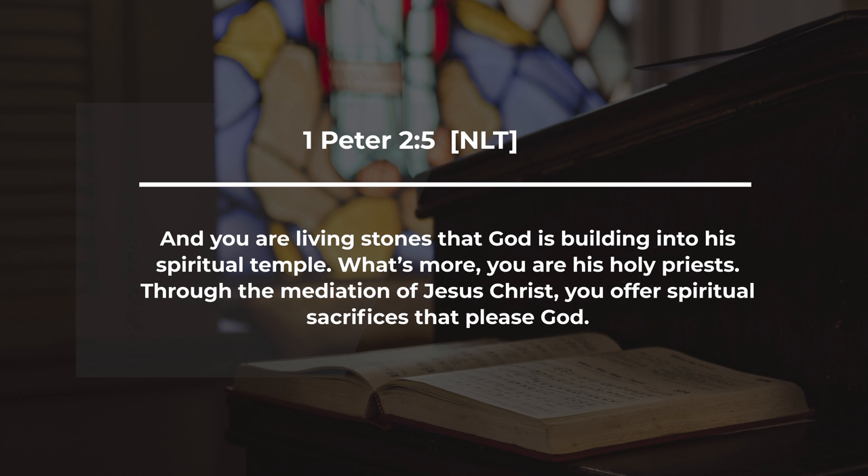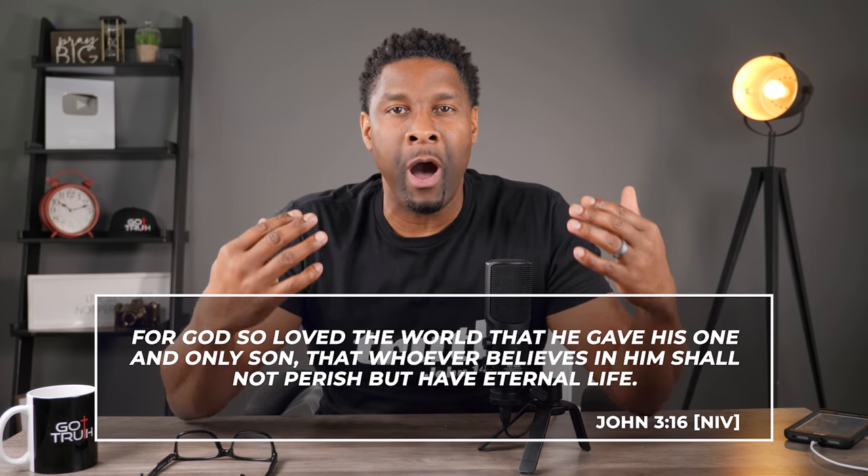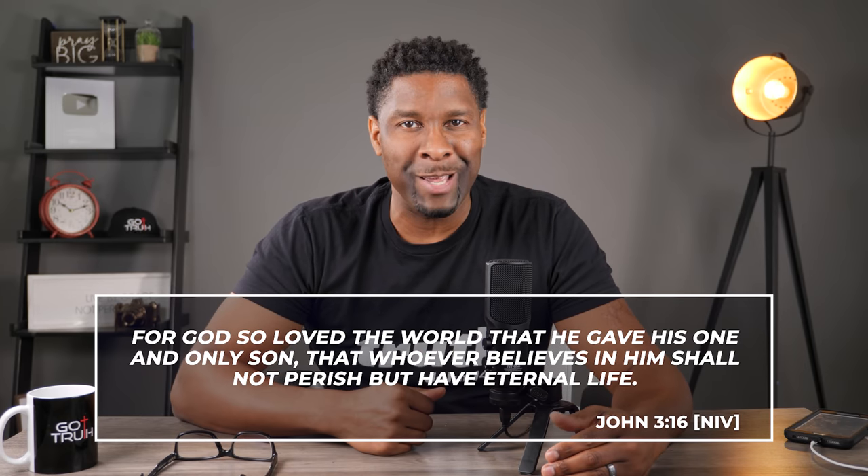1 Peter also says the same thing: you are living stones that God is building into his spiritual temple — you are his holy priests. Through the mediation of Jesus Christ, you offer spiritual sacrifices that please God. This is what the bronze altar of sacrifice is all about: Jesus is the ultimate fulfillment of the sacrificial system where he gave his life for our sins, and as a result, we are to offer our lives as a sacrifice back to him.